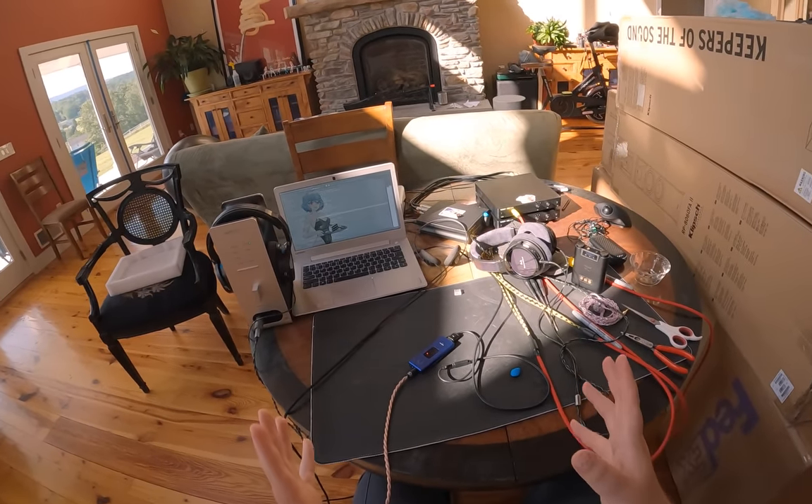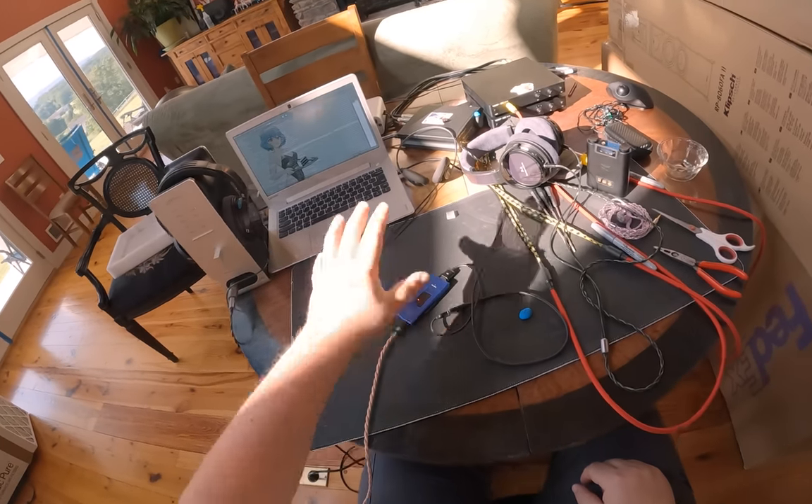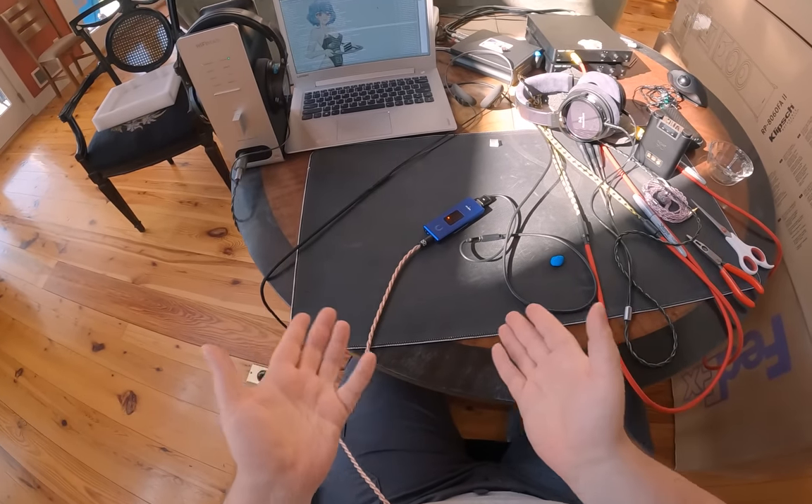While not loud, absolutely acceptable — and this is coming off a laptop. Maybe if you had a full-end computer with higher voltage output, it would do even more.